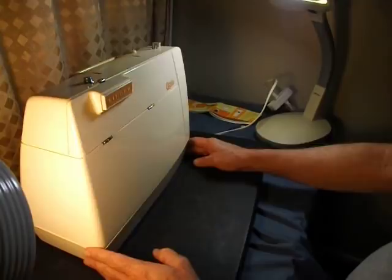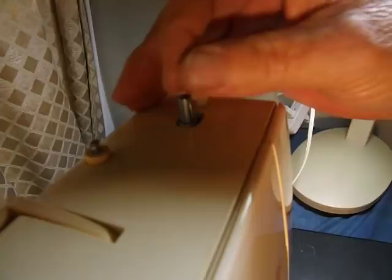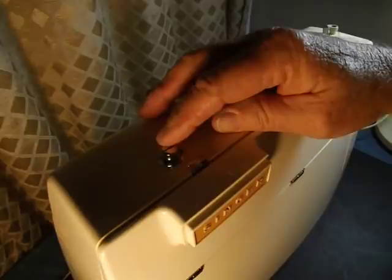It's kind of built into its own case, which I'll show you in a minute. It does have the bobbin winder on top. The rubber tire mechanism is under the lid. It has a pull-up post for the thread spool. It's got a handle to carry it around.